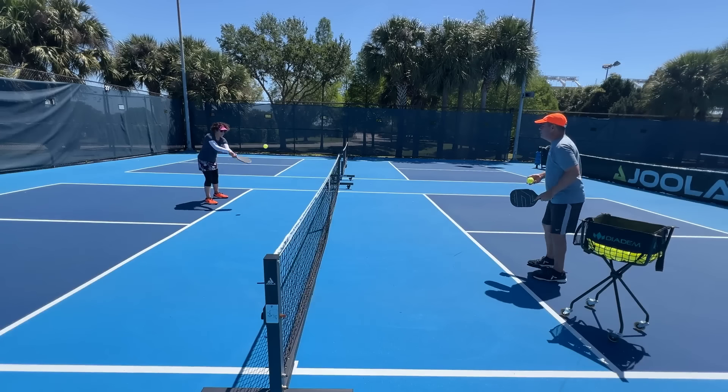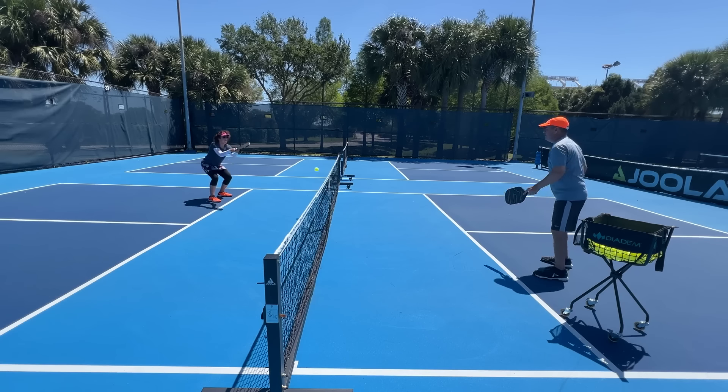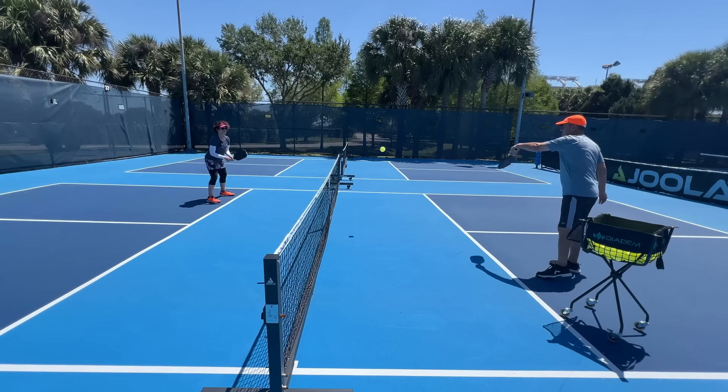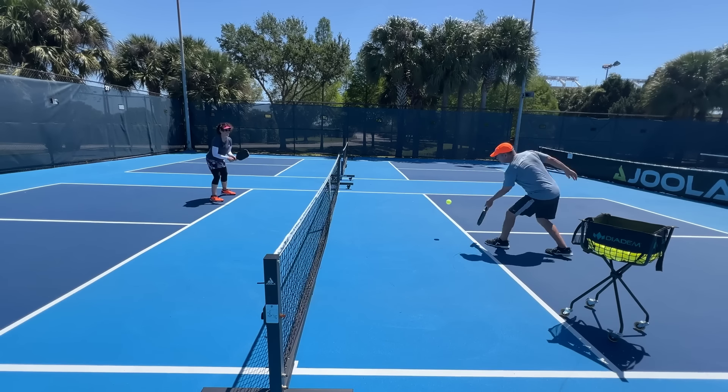I'll start the dink on the bounce and then start introducing some volley dinks in a second. As soon as I start introducing volley dinks — there we go. So I'll start introducing some volley dinks now. That one wasn't a volley — but there's the volley dink.